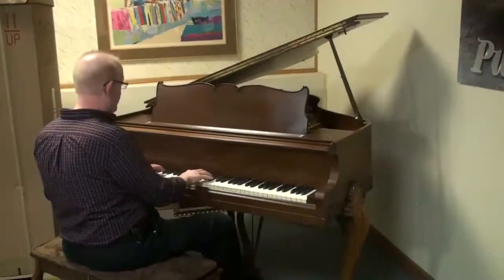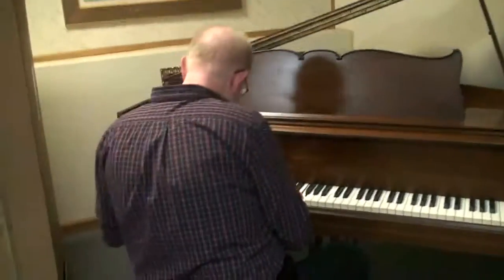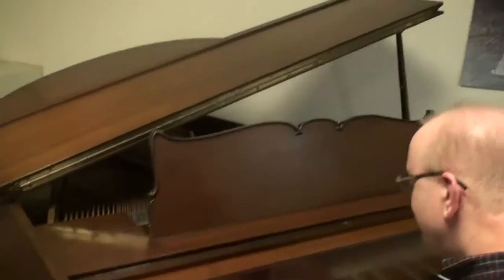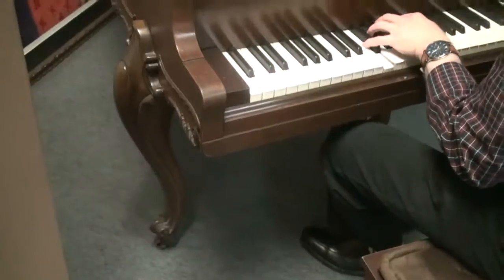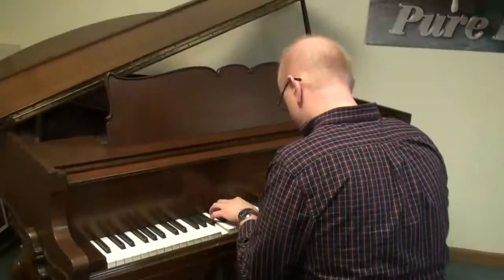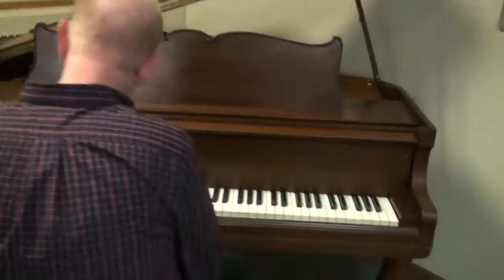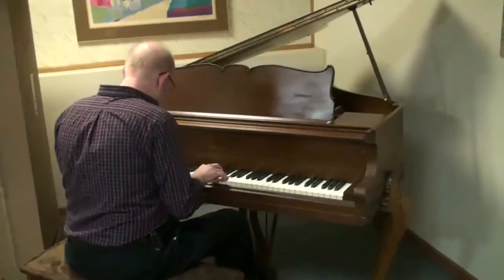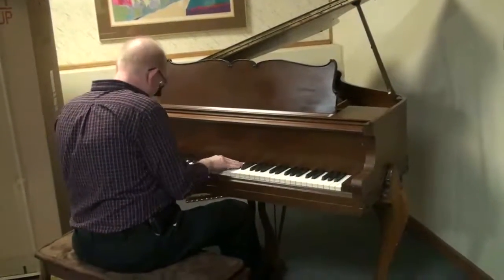Let's have a listen to it right now. Let's do it.